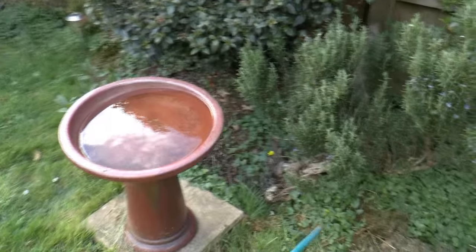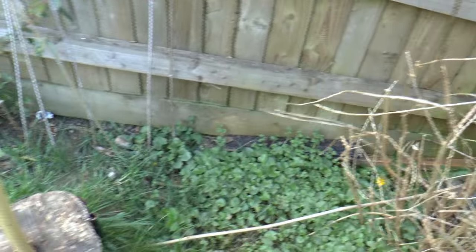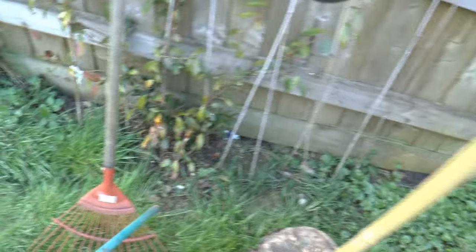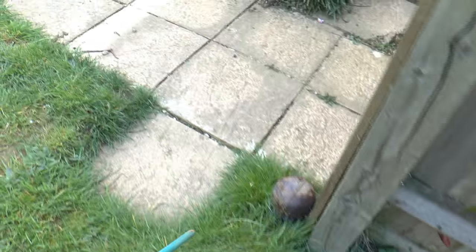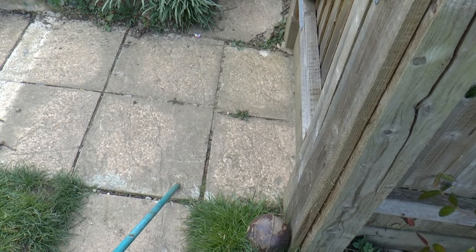Then we're going to go around this corner, behind the buddleia, and then following the fence line. We pass behind the birdbath, and then around the back of Stonehenge, around there and around the corner. The track bed follows around here behind the rake.